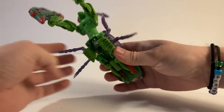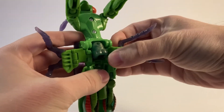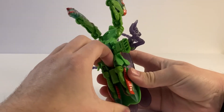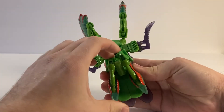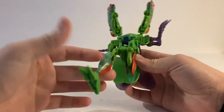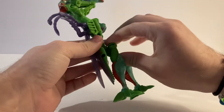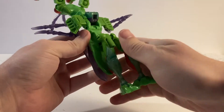So to transform this guy, first you want to start off by taking these sections that the legs are on — they just kind of double hinge out and fold them out like that. The robot mode legs are tucked back in here. There's a hinge that the waist is on that you can fold out, which makes it easier to unfold the legs. Then you unfold the toes, and then fold that back up to where it was. That hinge is really just there to give you clearance — it ends up here in both modes.